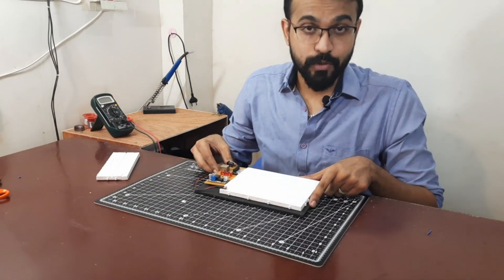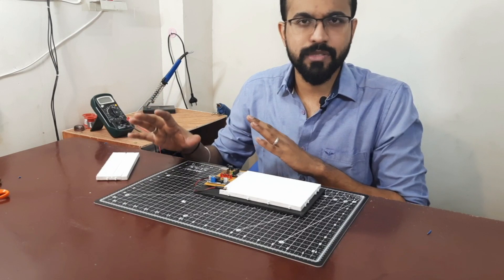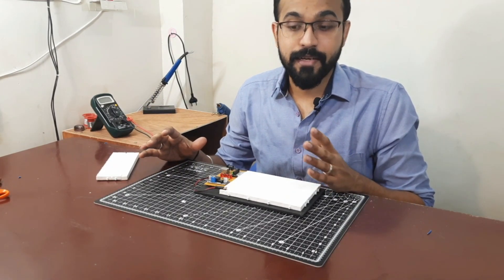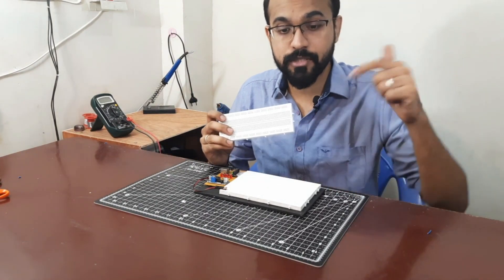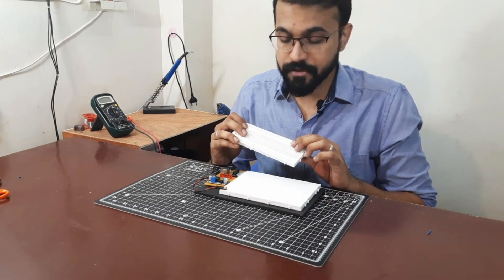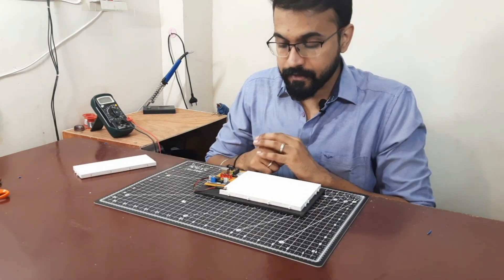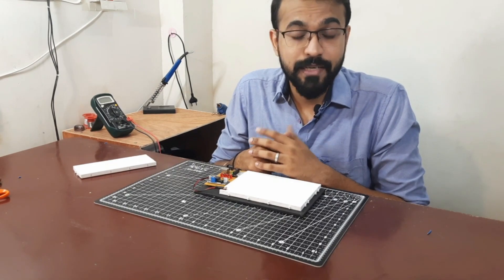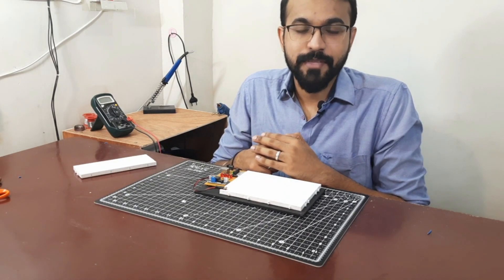If you like this video you might like some of my other videos too. I have loads of basic videos teaching you how to use transistors, LEDs, resistors, diodes, etc. There's also a video on how to use a breadboard — check the description for a very descriptive video covering all the internal connections. Thank you so much for watching. Please subscribe to the channel and share this video with your friends. I'll see you in my next video. Thank you!